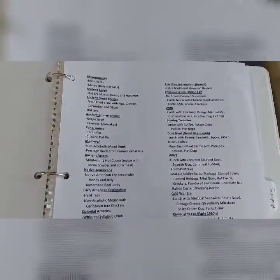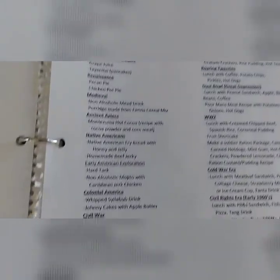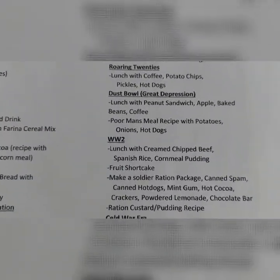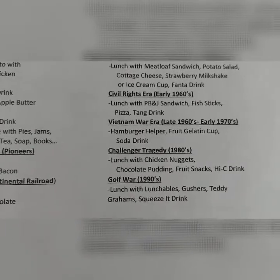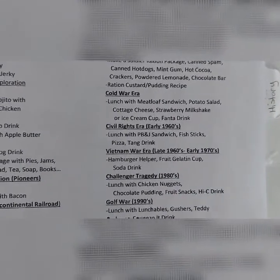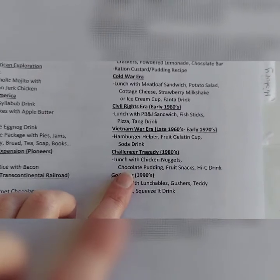Another thing I added to make lessons more fun was that each time period I would make the kids a special lunch from that era — what kids would eat for school or for lunch during that time. I started with the Civil War. Some of the recipes we would make together and some I would just prepare for them, and when we listened to the audio for the week I would give them the food to eat. Here's a clip of two of the lunches: I have the Vietnam War era, which is late 1960s to early 1970s, and then a clip from the 1980s.